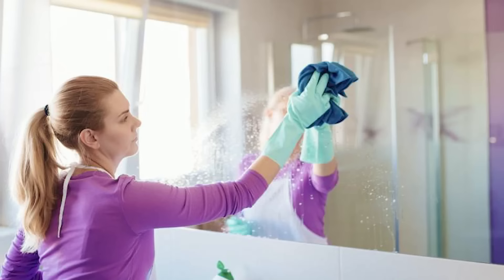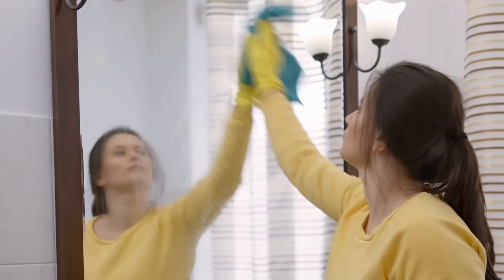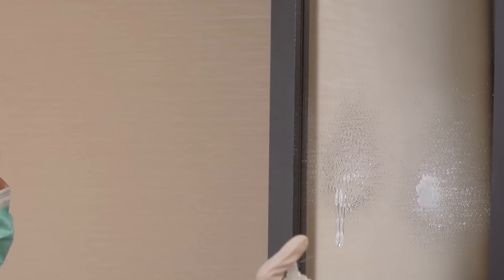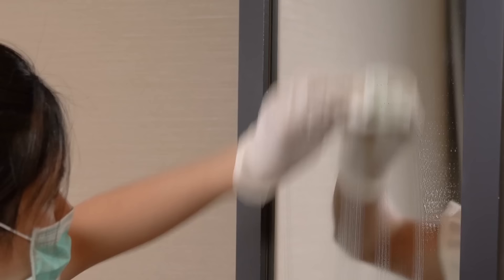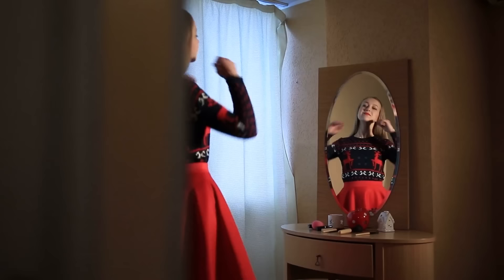Prevent fogged mirrors. You step out of your shower and need to see your reflection in the mirror, only to be met with a fogged-up surface. No matter how often you wipe it down, it keeps fogging right back up — this can be super frustrating. Luckily, the solution is as simple as using Irish Spring Soap. To combat foggy mirrors after hot showers, rub a bar of Irish Spring Soap across the surface of the glass and then wipe it off. The thin, invisible soap residue left behind helps prevent condensation from forming on the mirror, allowing for a clear reflection even in the steamiest bathroom conditions.